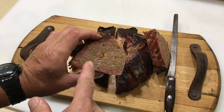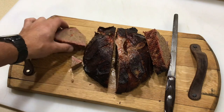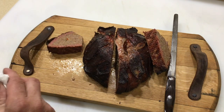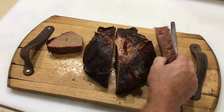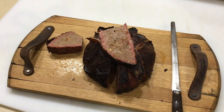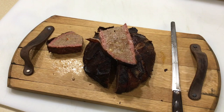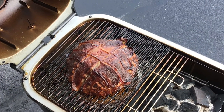Well yeah, look at that — meatloaf with a smoke ring. That is pretty awesome. I've got a little bit here for a taste test. Ain't nothing dry about that — very juicy meatloaf, no pan. Folks, hope you try this — super simple to do. Remember, if I can do it, so can you. Thumbs up, leave a comment, and as always, thanks for watching.